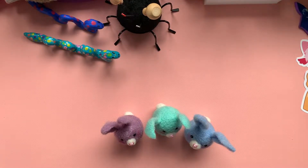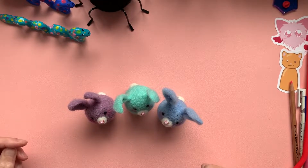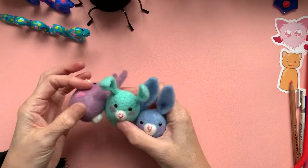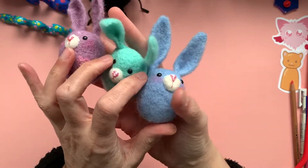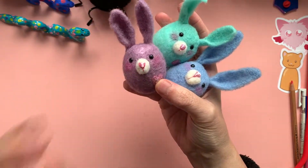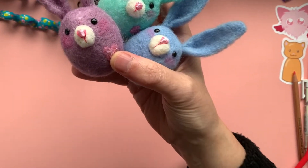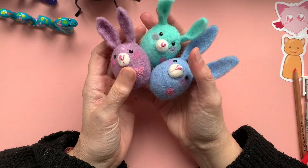Good morning and welcome back to a kooky corner of YouTube where you'll find me making bunnies. He's decided to have a fall over. These are the guys that I have been making — I'm juggling bunnies now, not the best look, and I'm also jiggling the camera. But yes, these are the guys I've been making.